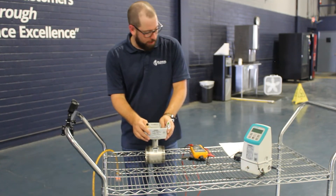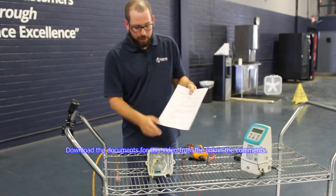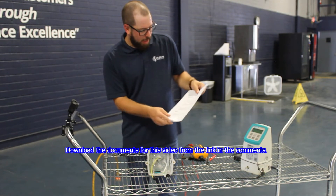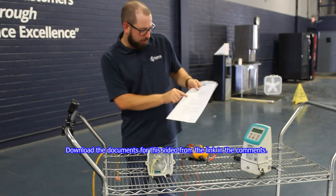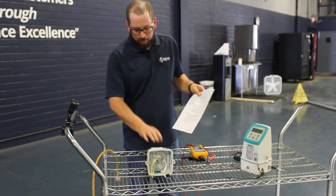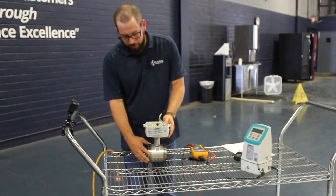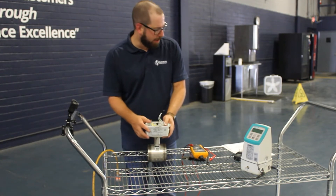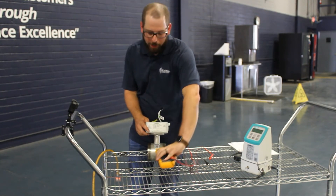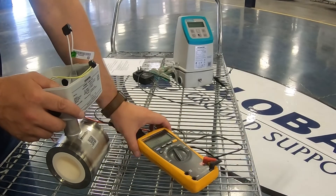In that case, go to the Siemens MAG 1100 manual — it gives us troubleshooting steps. It's always a good check to do the coil resistance check. Sometimes this coil goes bad, and if that's the case it can't create a magnetic field and it won't ever read anything.